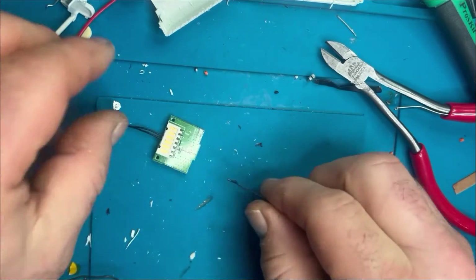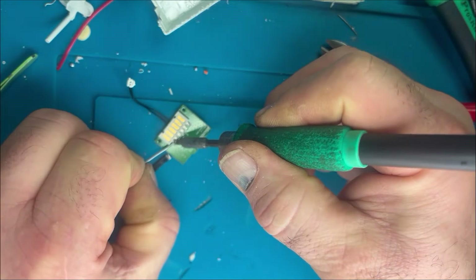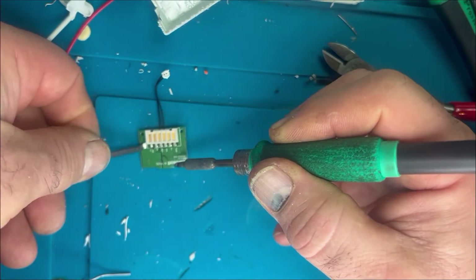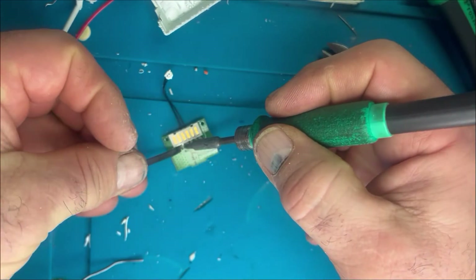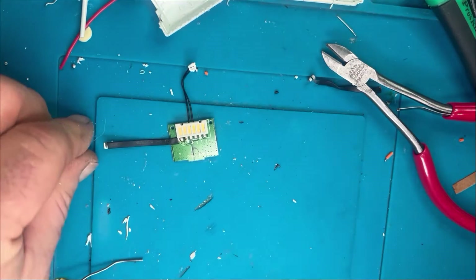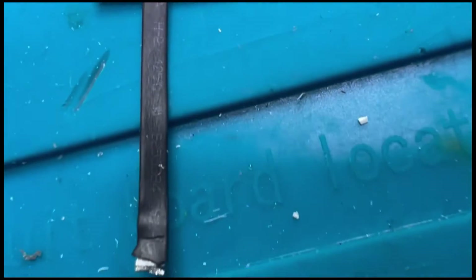Just snip off the ends and what we've basically got is a nice thin slim little connection. On the back of this board where the connections are, there is one connection called VCC — that is the charge input from your controller or charge base, that's what charges the battery internally. We're going to connect that as gently and as flat as we can. Pin VCC is now soldered on with an insulated strip.